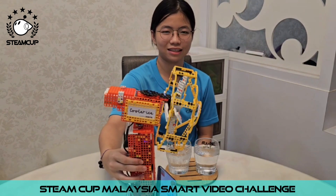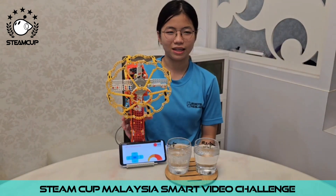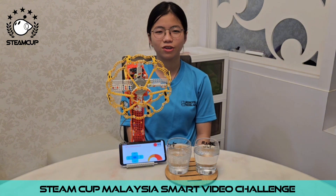This is my Smart 3 remote control fan. It is called the Cooler Eyes. It is linked to my smartphone and I can use the touch screen to control my fan. Let me show you how it works.